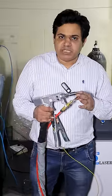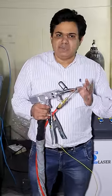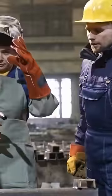This welding is very easy — you can learn this welding in just one hour.